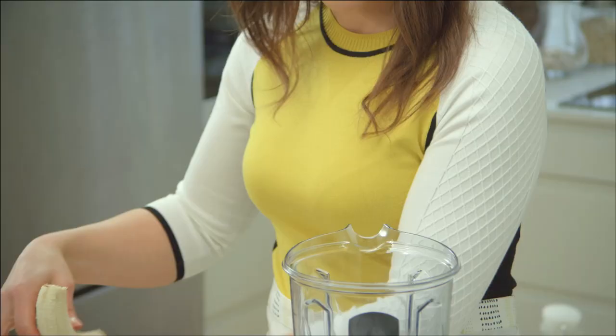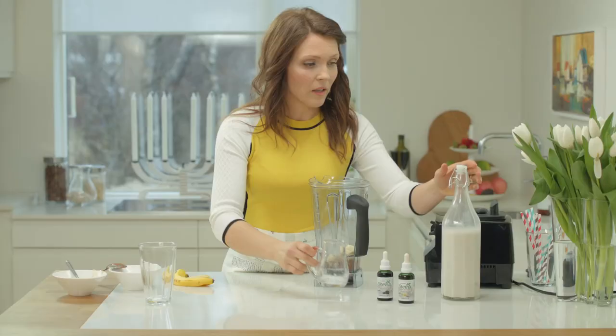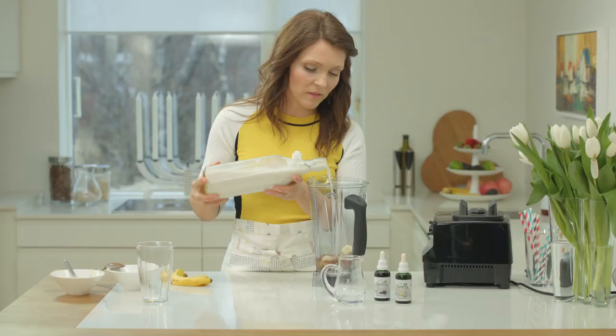One banana — so in it goes. And then around 150 milliliters of water. A little bit of almond milk or other milk you prefer, maybe around 100 milliliters. This is probably enough.